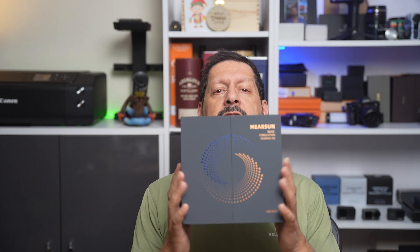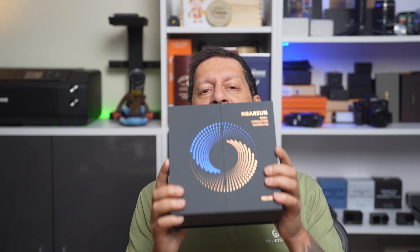Yes, these are the Mearsan bone conducting headphones. Before we get into it, Mearsan sent me these bone conducting earphones to review in exchange for my honest opinion — and you know that whatever I review, you're always going to get my honest opinion, good, bad, or indifferent. So let's get these out of the box and see what we have.